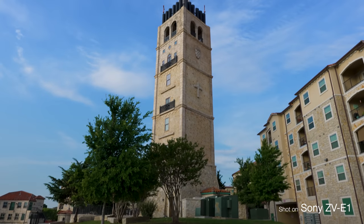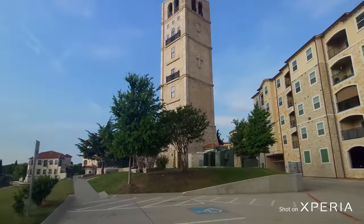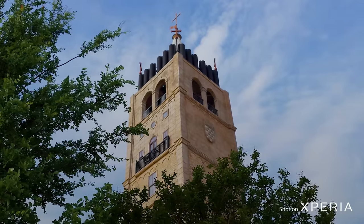This shot was filmed with the Sony ZV-E1. Looks pretty good, right? And this shot was filmed with the Xperia 1 Mark V. Again, here's a ZV-E1. Nice and pretty. And this was shot with the Xperia 1 Mark V.